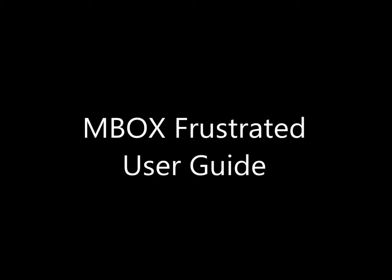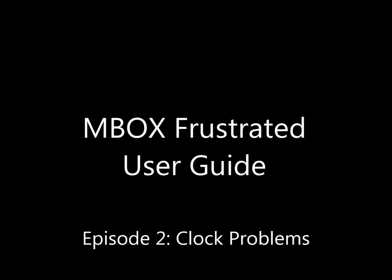Welcome back to M-Box Frustrated User Guide. You're watching Episode 2: Clock Problems.